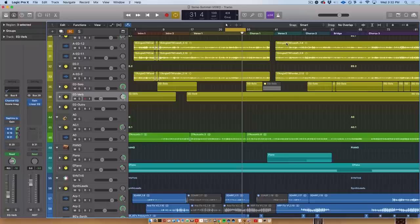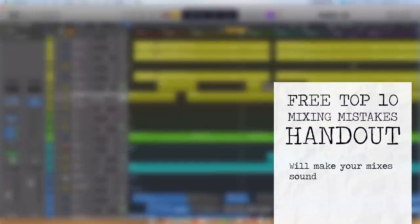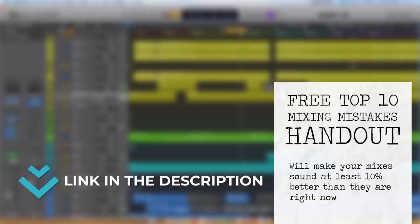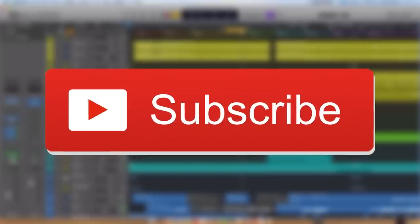Congrats on making it through these 21 tips. Hopefully you've had 21 aha moments you can use to get better. Don't forget to grab the free cheat sheet in the description — it's got all the mixing tips we covered today, plus my top 10 mixing mistakes. If you practice everything it talks about, it'll make your mixes sound 10% better, guaranteed. If you're new here, don't forget to subscribe and hit the notification bell. I'm Dylan from Musician on a Mission — remember, create regardless.